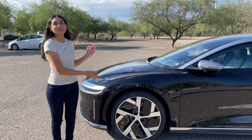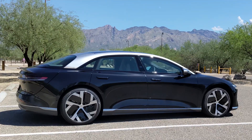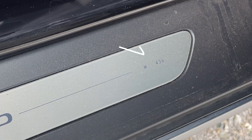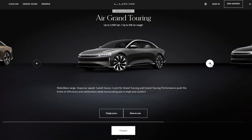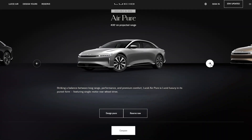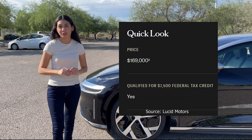What we have here is the Lucid Air Dream Edition, which is Lucid's introduction vehicle and marks the beginning of the Air models. This is the 436th car Lucid has produced. The other trims are the Air Grand Touring, Air Touring, and Air Pure. The Dream Edition started at $169,900 and reservations are closed.